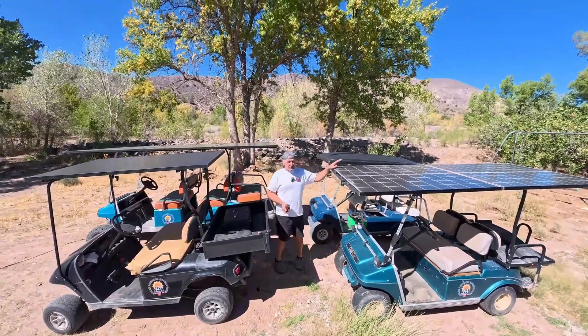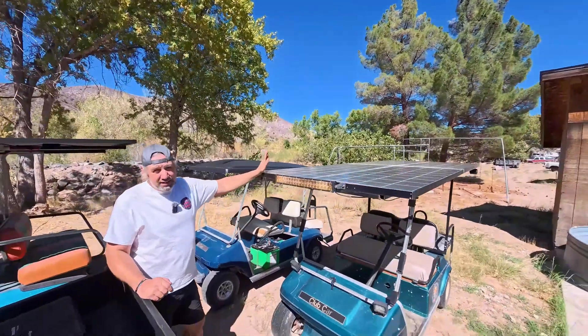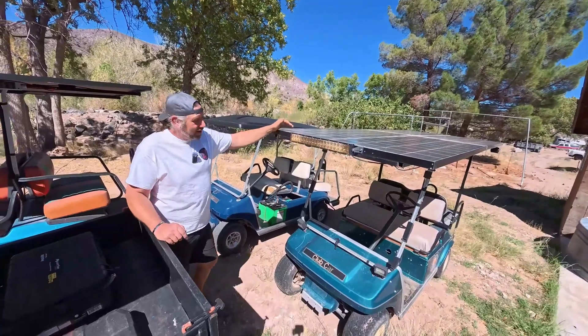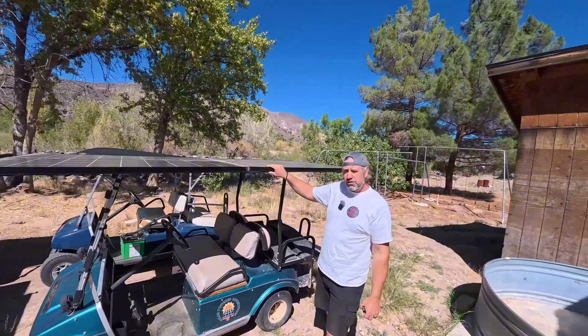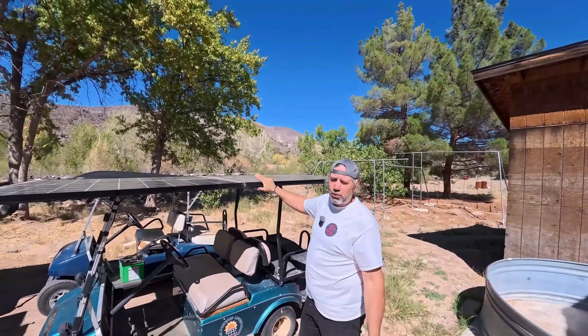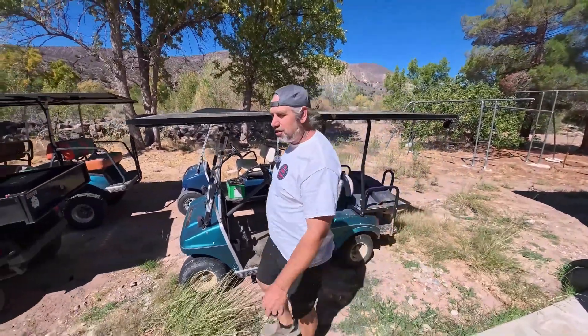We'll start right here because this is the first golf cart I ever put solar panels on. Now this one I did not choose the solar panels — I had these four solar panels laying around and just put them on to see what happened, and it's awesome. These are really old and the efficiency is not great, but they are charging. Most of them put out about 400 watts into this golf cart, which keeps the battery charged all the time.